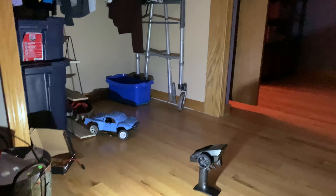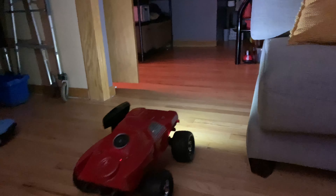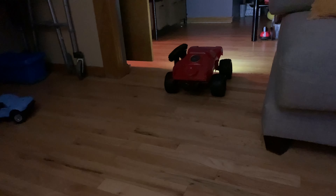I also did a light mod - put a little LED on it. It's so bright in real life. Watch - it literally lights up the whole house. I'll drive it around here. You can just see how bright it is, and you can do different modes.